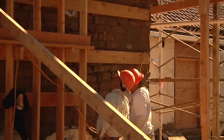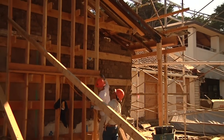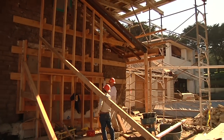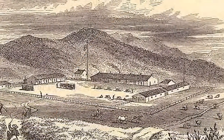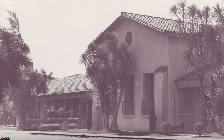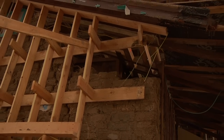We're doing the adobe repairs here at the Presidio Officers' Quarters for the seismic retrofit of the building. The building is very significant in that it's the only adobe building left of the original Presidio, which was essentially a quadrangle. The building has survived numerous alterations and earthquakes, and survived politics.